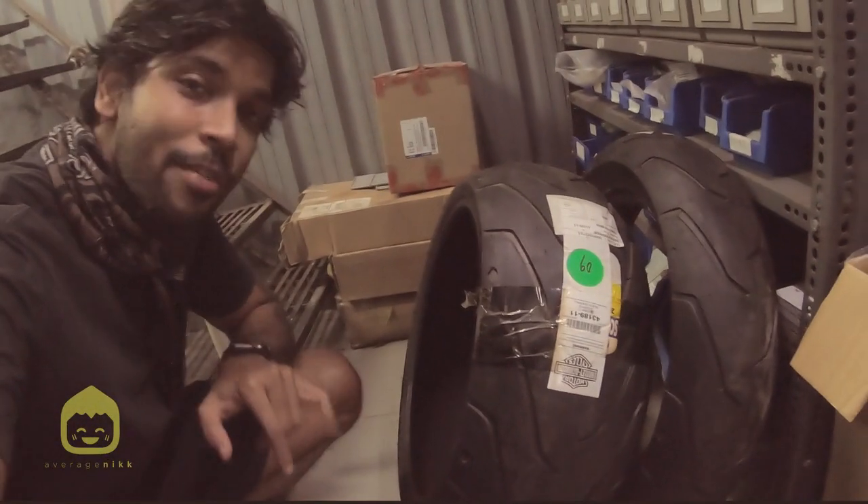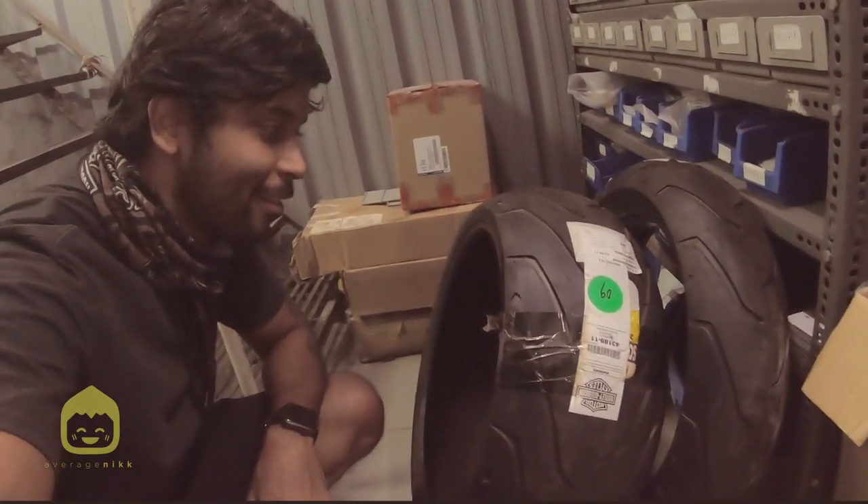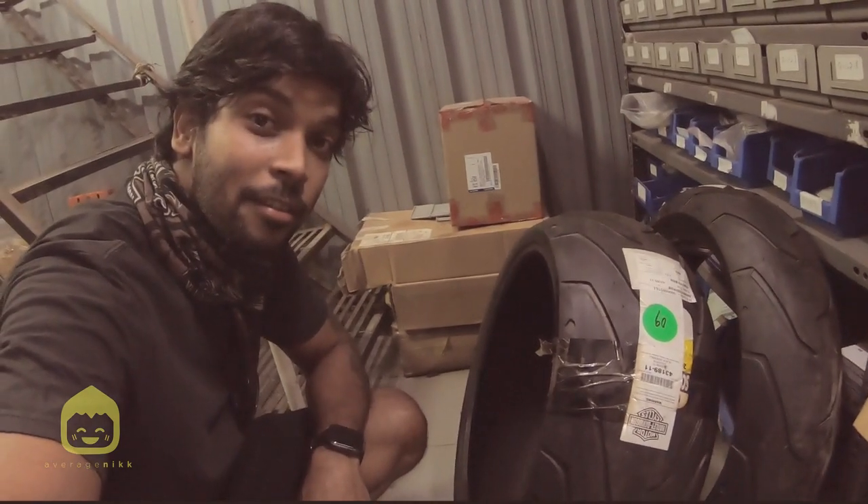These are the new tires that I am going to be fitting on my bike. What do you think guys? How does it look? Looks pretty awesome. Luckily there are parts available — usually they are very difficult to get. I mean, I would have to wait for one month or something. But in this case I was lucky; they already had a set available with them. So yeah, I am happy.